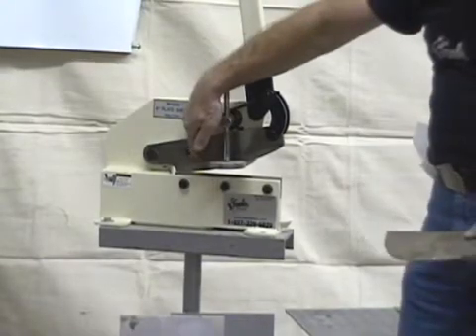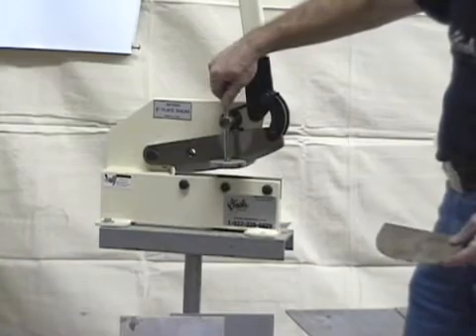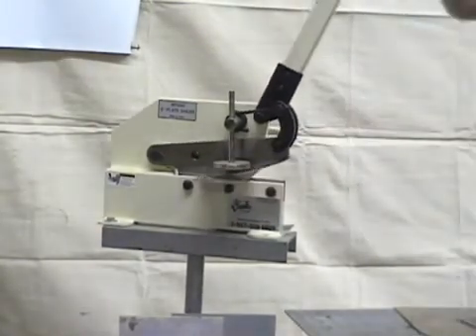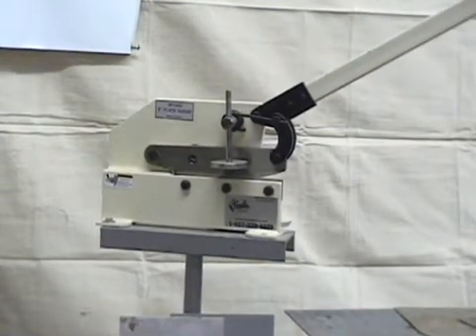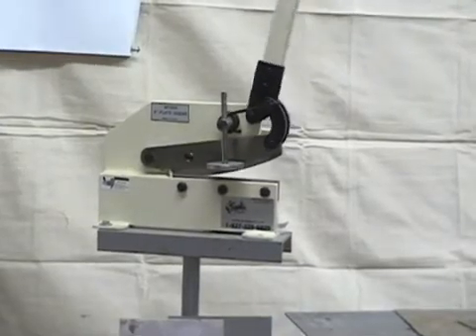Your round stock goes in through here, your flat stock goes in through here. All this stop is for is so when you're cutting something nice and heavy it doesn't come up and hit you in the face. Simply pull on the handle and you're done.